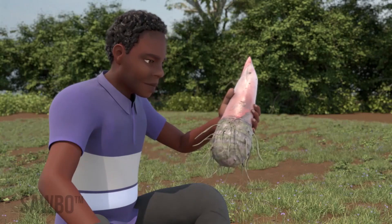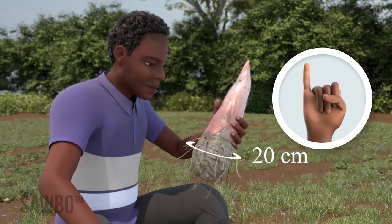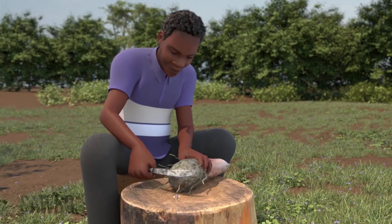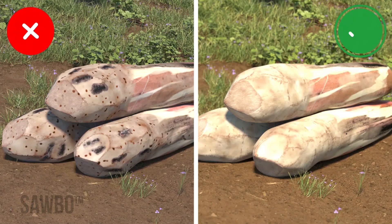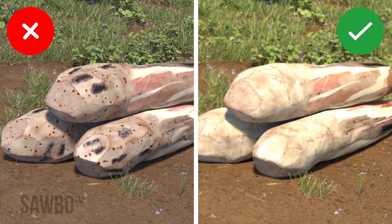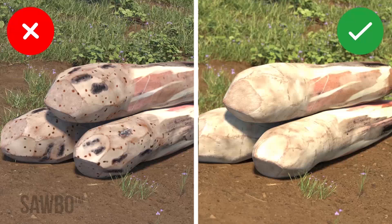First, select suckers from healthy plants at least 20 centimeters around and about six and a half centimeters across — about the length of your shortest finger. Use a knife to remove roots and any damaged or rotten areas by cutting and peeling the corm until they are clean white. Do not use suckers that have a lot of rot or weevil holes. Only use clean and healthy suckers from healthy plants.